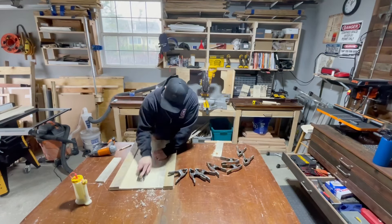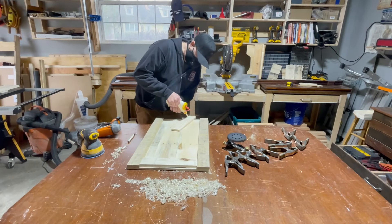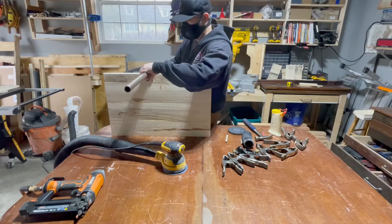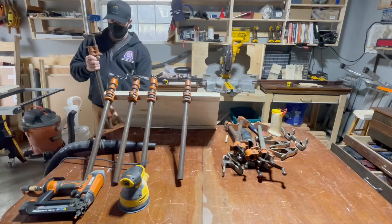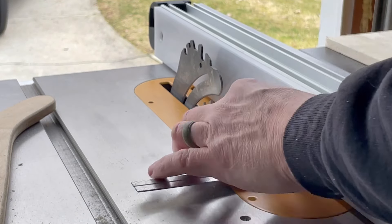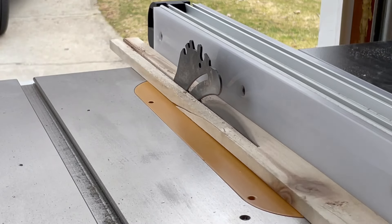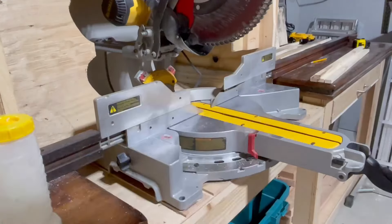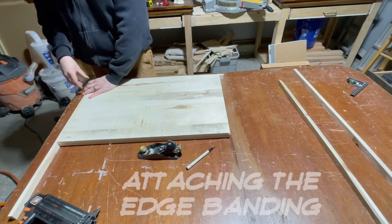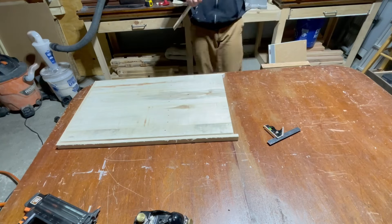I had to plane down some of the underside in order for the buildup to lay flat. I'll clamp this up and wait for the glue to dry, then take some measurements for some edge banding — which I'll put a nice chamfer on, you know how much I like the chamfer. The edge banding will hide that double layer of buildup I just attached to the top.